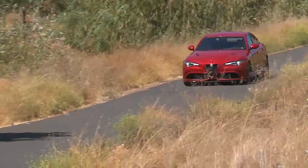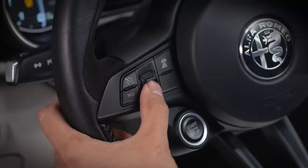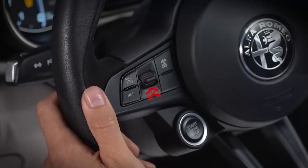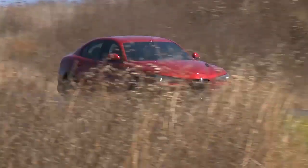Or, push and hold the set switch and the set speed will increase or decrease until you release it. The switch's first position adjusts the speed in 1 mph or 1 kmh increments. Push the switch to the second position for 5 mph or 5 kmh increments.